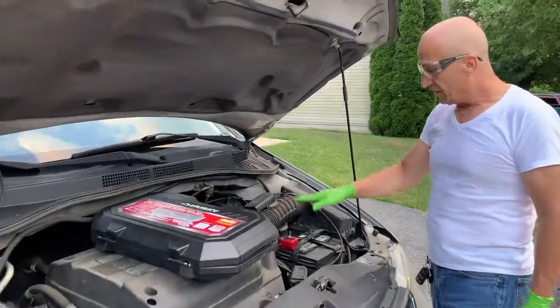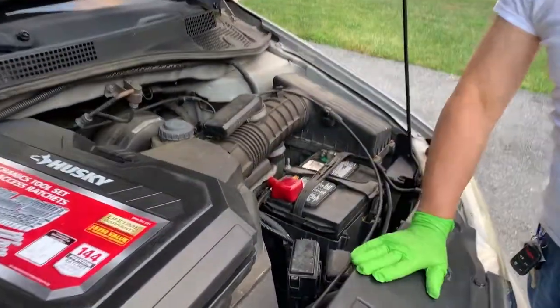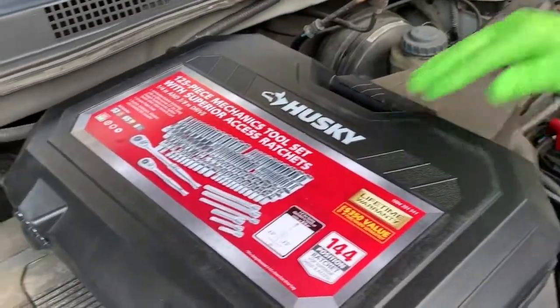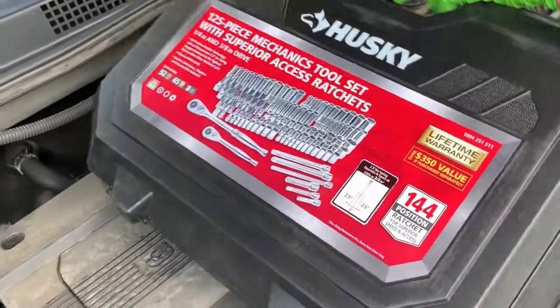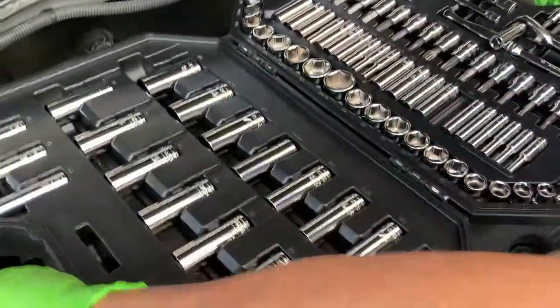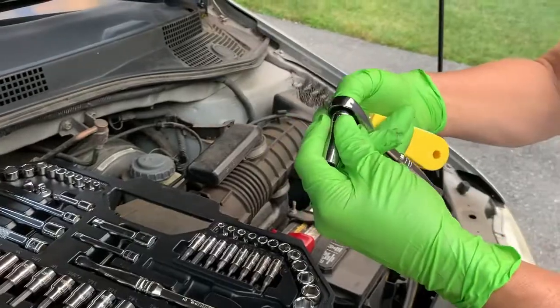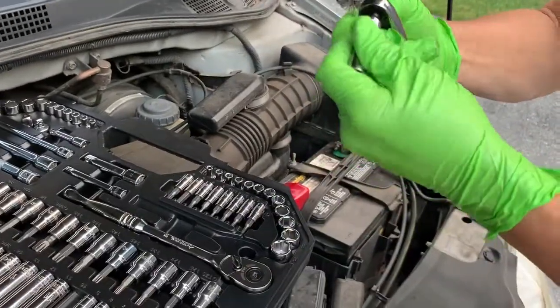Today I will be changing the battery on this old Honda Odyssey using these Husky tools that my wife just got. It is a complete set, and what we're going to be using for that is a ratchet and cap number 10.